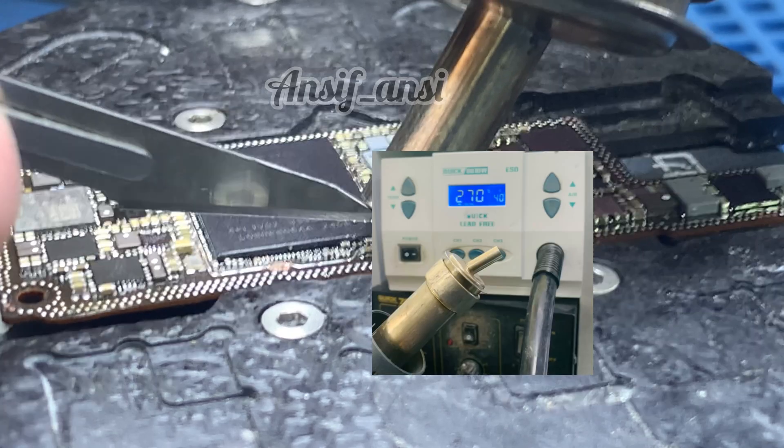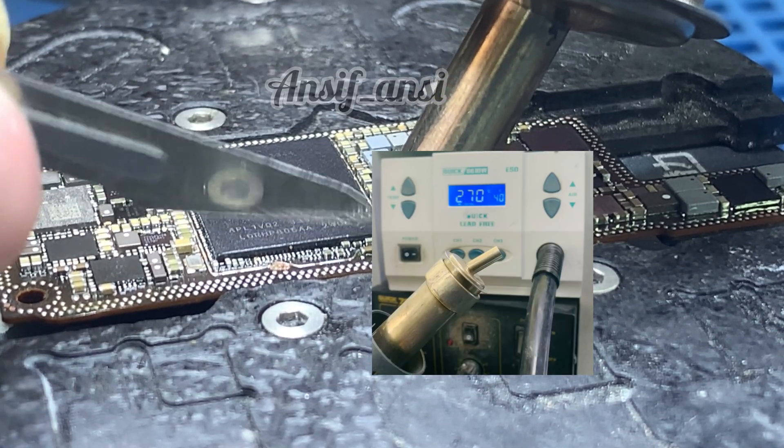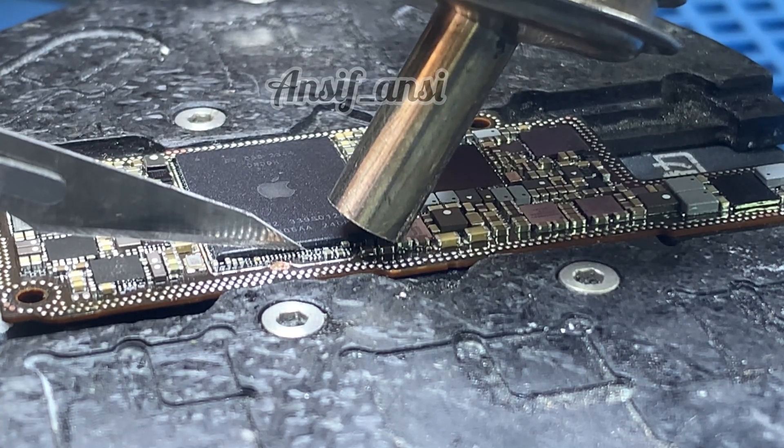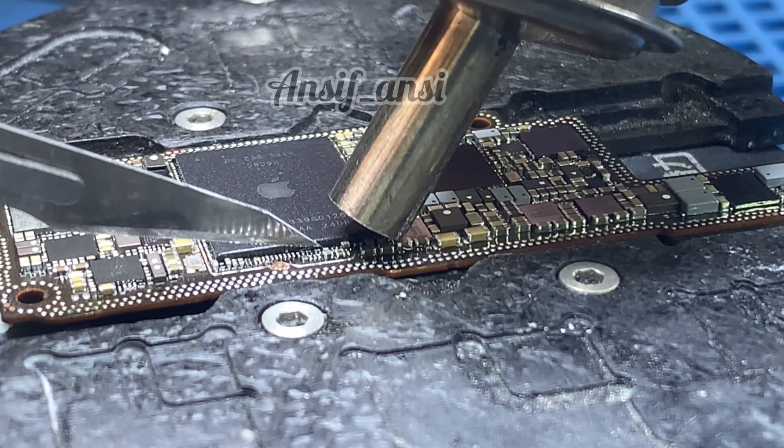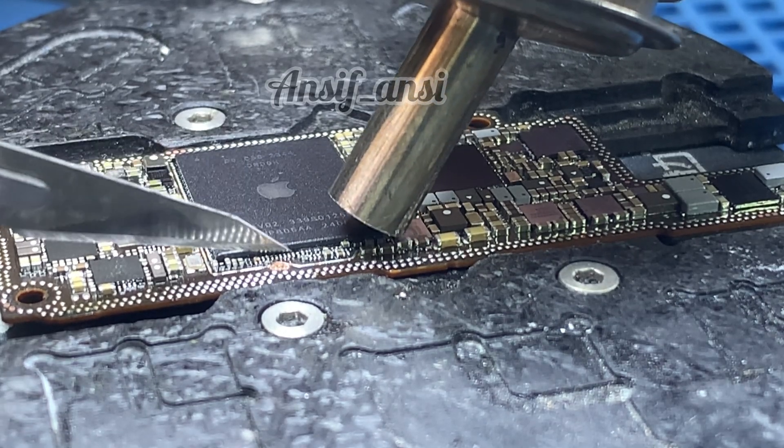Set the blower to 270 degrees temperature and airflow of 40%. Heat the glue around the CPU evenly using the blower. Once the glue softens, carefully cut it using the blade without damaging the surrounding components.